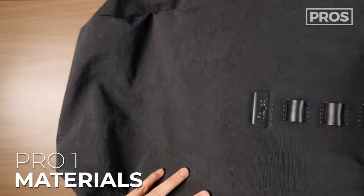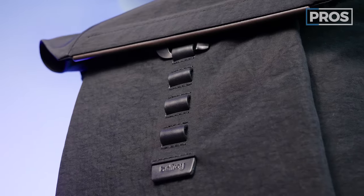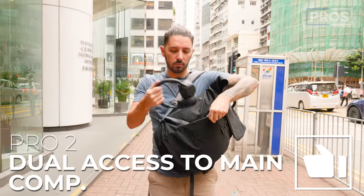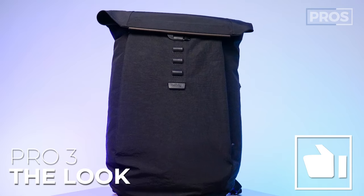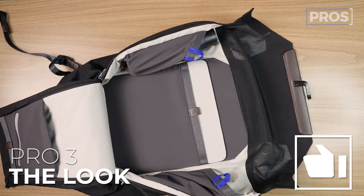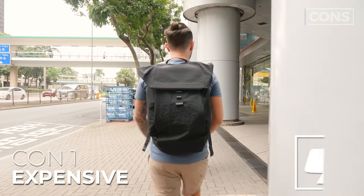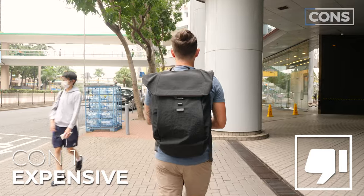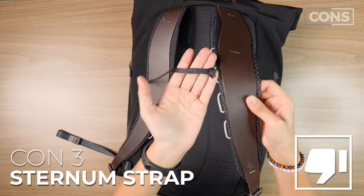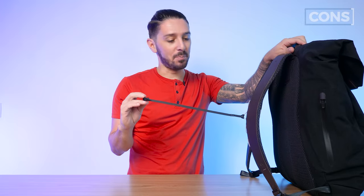Pros and cons of the Bellroy Apex Backpack. Pro one: possibly the greatest materials on a backpack the world has ever seen. Pro two: the dual side zippers giving you two access points to the main compartment without undoing the top clip. Pro three: the look — black on brown with leather and crinkle nylon is just gorgeous. Cons: number one, it's expensive at $350 to $450 USD. Number two, comfort — I'm not sure about the shoulder straps. Number three, the sternum strap situation — cheap and dangling at this price point.